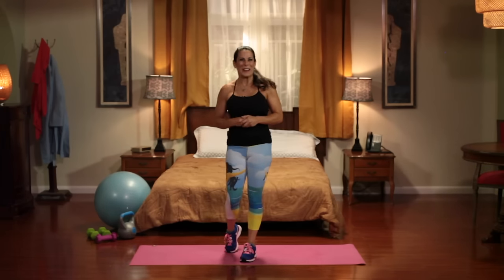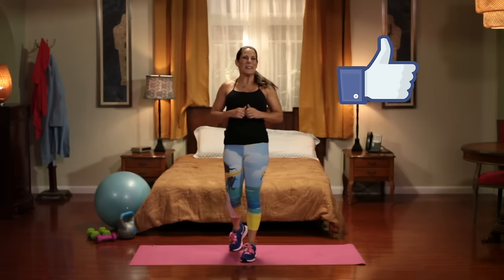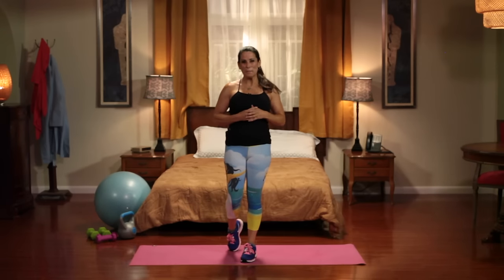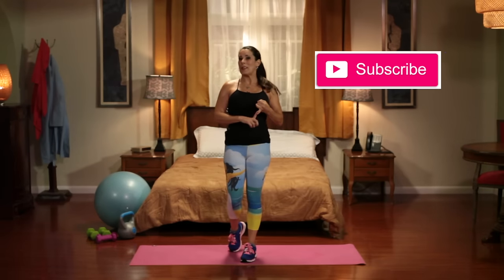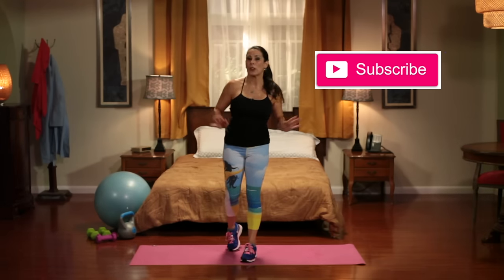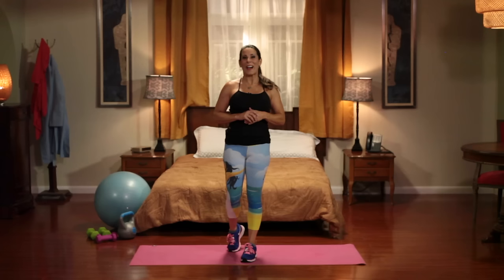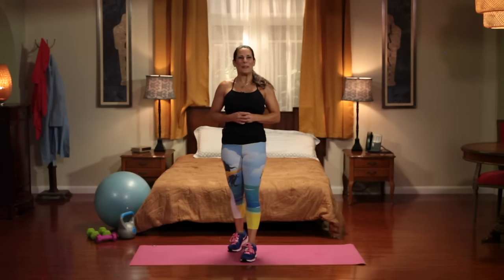Alright everyone, thanks for joining me today. If you liked this video — and I know you did — please give it a thumbs up and subscribe to my YouTube channel. Check out my other ab videos: I have 12 minutes standing up abs, 10 minutes standing up abs. I'll work your abs every which way. I'll see you guys on the next video — I put out new videos every week. Have a fit and fabulous day. Bye bye.